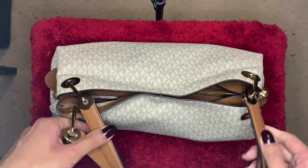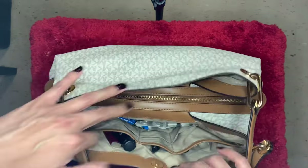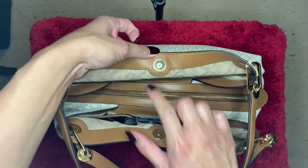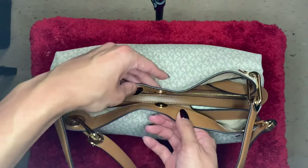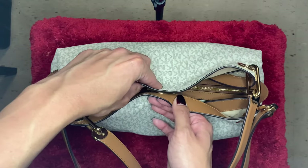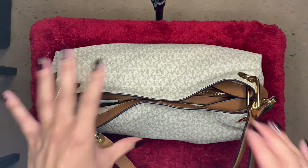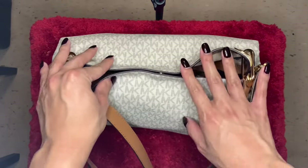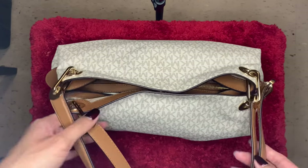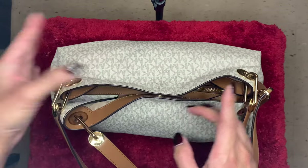The bag has a magnetic closure, and the magnet is gold. This is a strong closure — I have no issues with it swinging open and things flying out. This is a secure bag and I've used this many times, so don't worry about the closure. The closure is very secure.